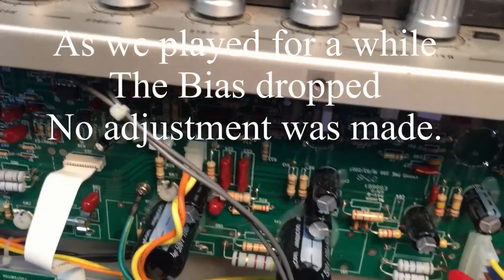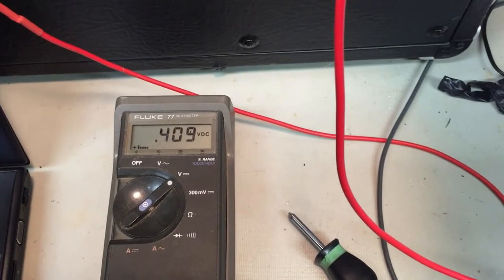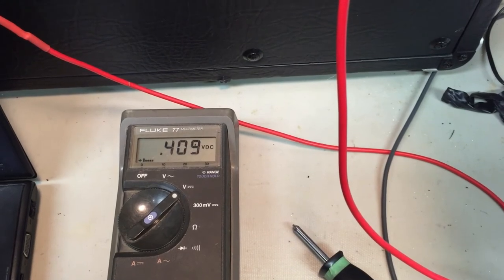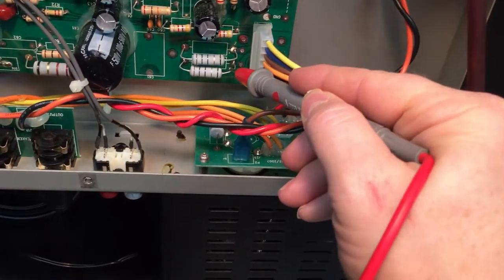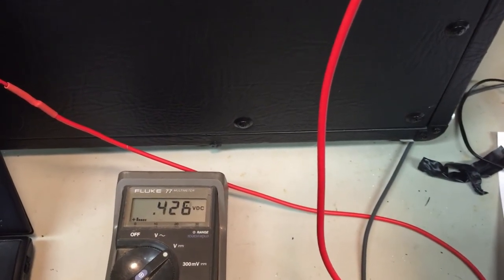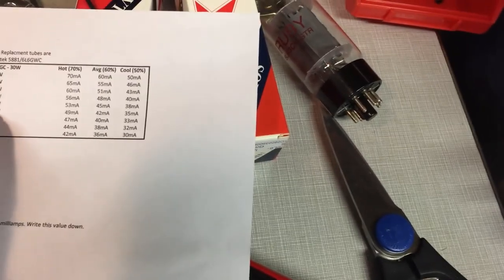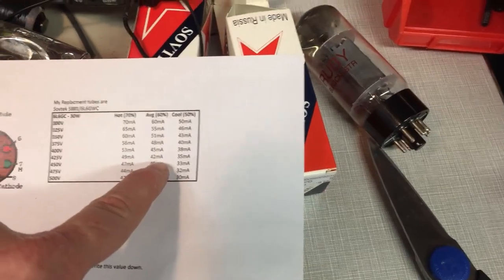Just for a final check — you've got 42 milliamps, 42 milliamps, somewhere in there. We're at about 420 volts, so we're right on the 60%, which is probably perfect.